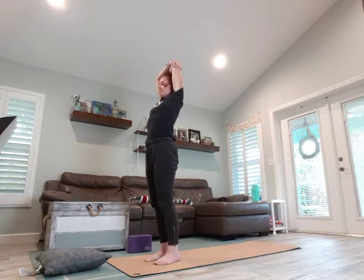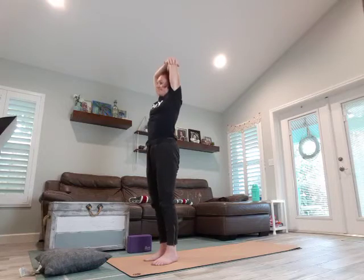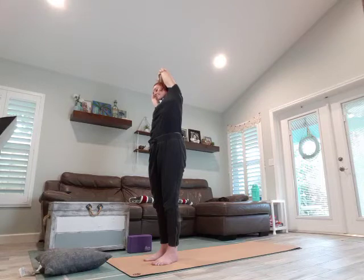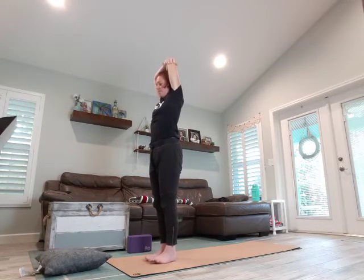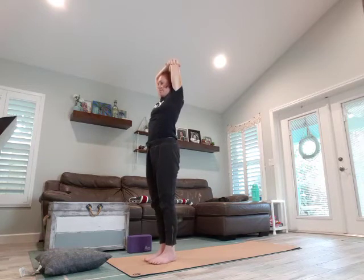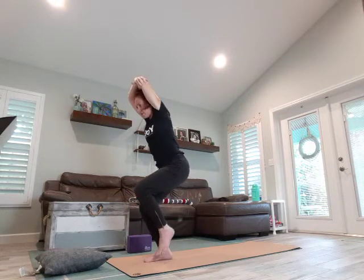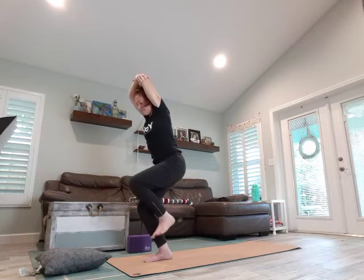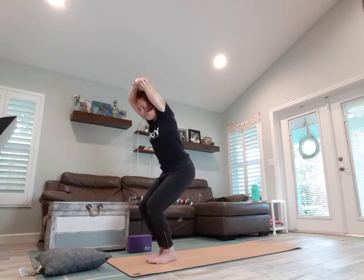Come on over to the right, hips come out to the left, chest is open. Deep breath in, exhale, take it to the other side. Come back through center, we're going to heel-toe those feet closer together, come back into our chair pose. This time we lift the right leg, bring it down, feet come back together, and lift the left leg, bring it down.